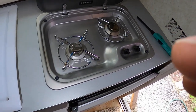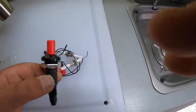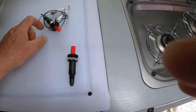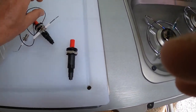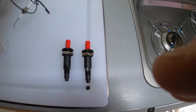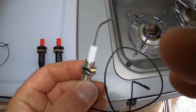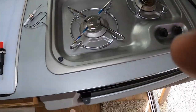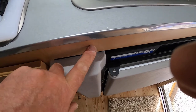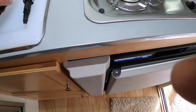In the mail today from Amazon comes a really cool little upgrade — recognize that? Two of them for $9.95, they are sparkers. I'm going to make a nice little aluminum face plate right above the refrigerator in that empty space and mount these two sparkers right there.